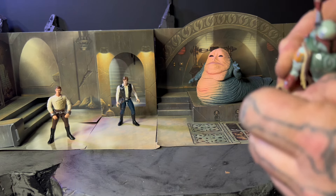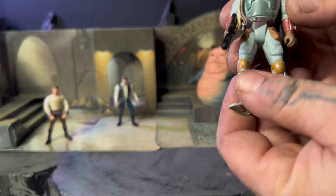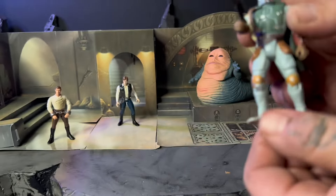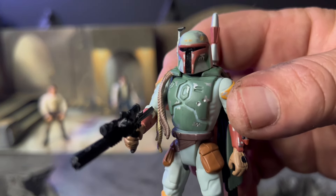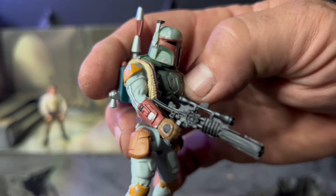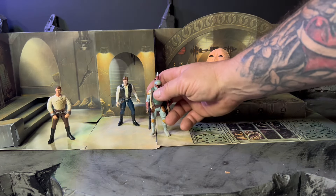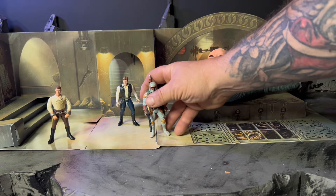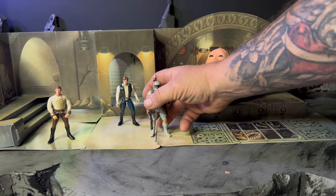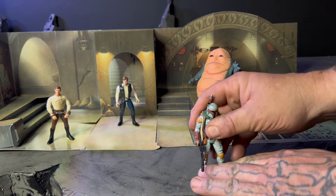Let's see if we can get this gun in his hand — bam, nice. Not the most articulated figure, but damn he's looking good. I'm liking it. He was always in Jabba the Hutt's Palace, so I just felt like I had to open him up. I felt like I had to get him on the floor.